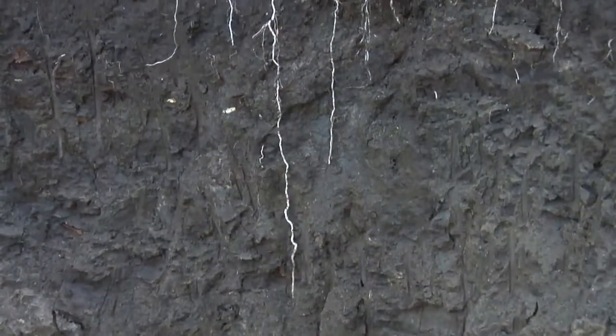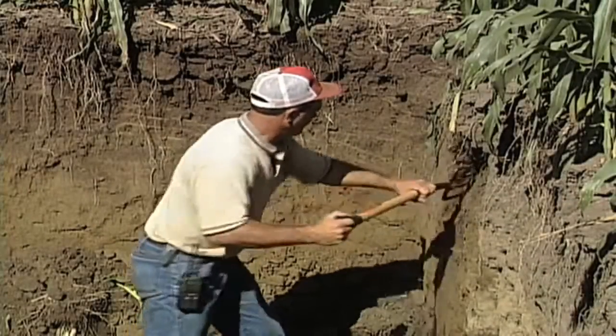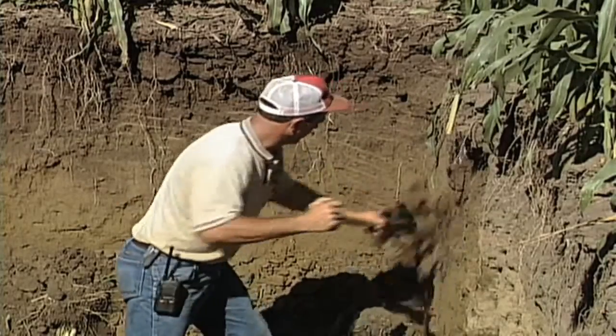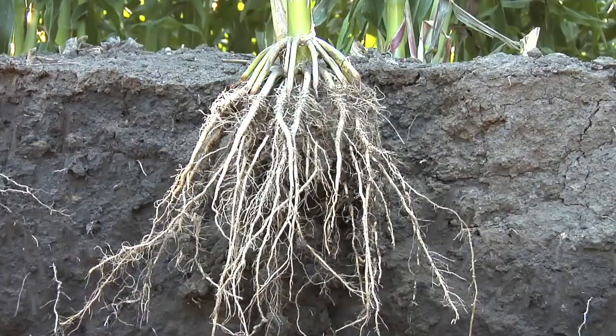When we go out and dig root pits you can see exactly where root growth is. We suggest digging root pits especially at this time of year, because the roots on most crops have been fully developed — for corn, it reaches maximum root size at about tasseling time.